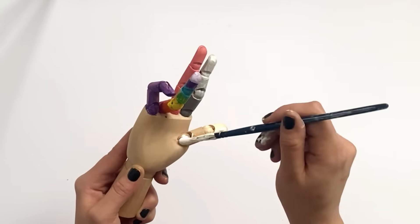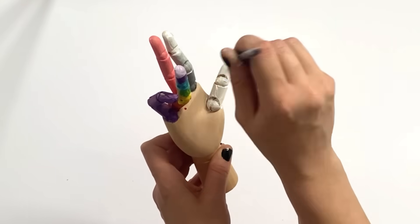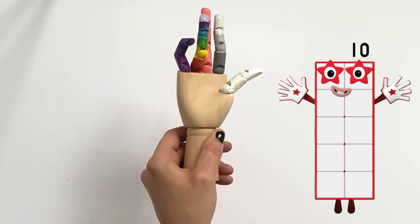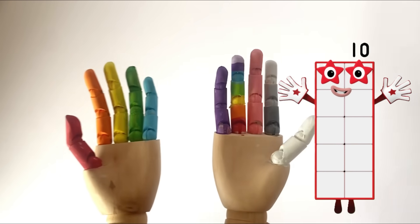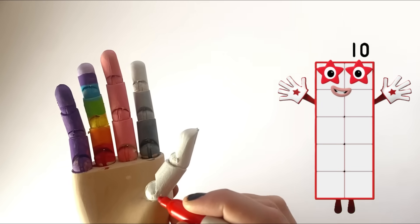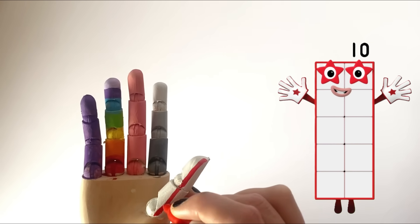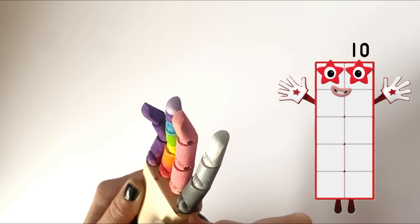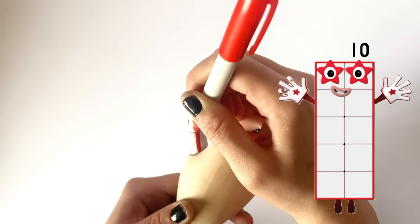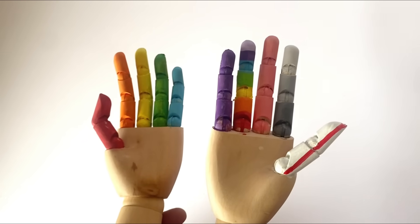Last but not least, the tenth finger is the thumb on the right hand. We paint it all white to represent number block 10, then add some detail — a red outline or trim around the thumb. You can either paint this on or use a red marker pen to draw a strip around the edges. We need to let them dry first, and here are our finished number block hands, one to ten.